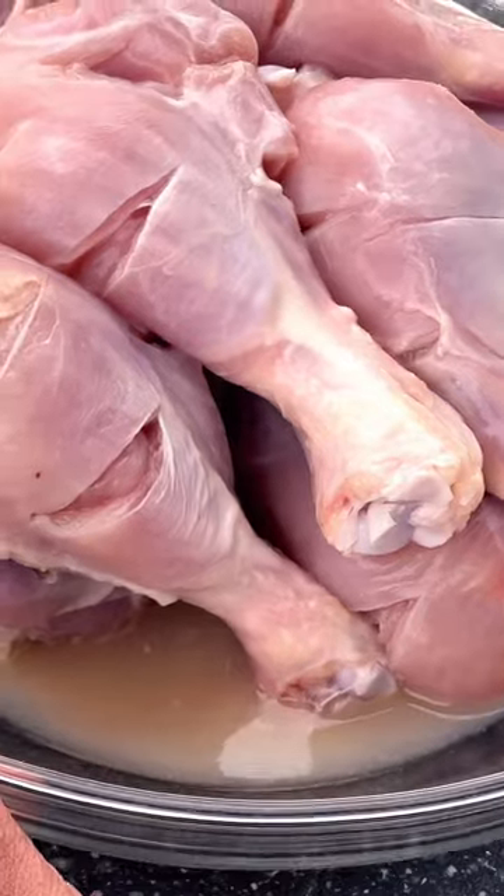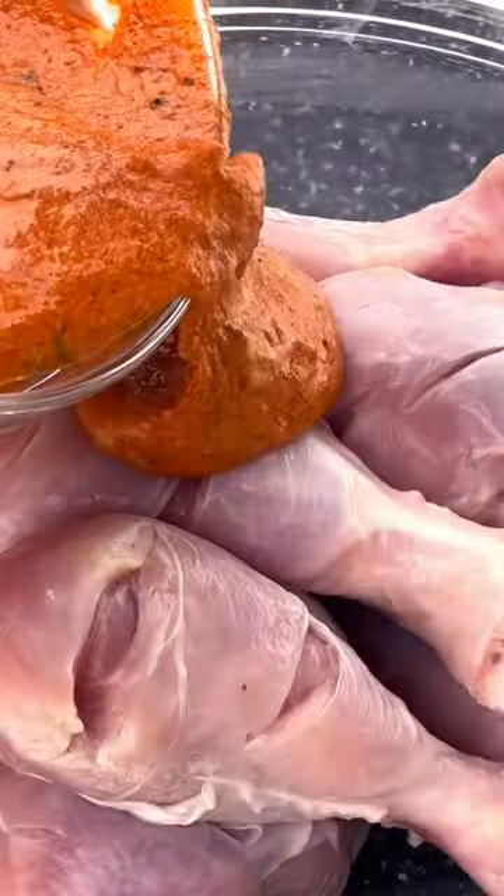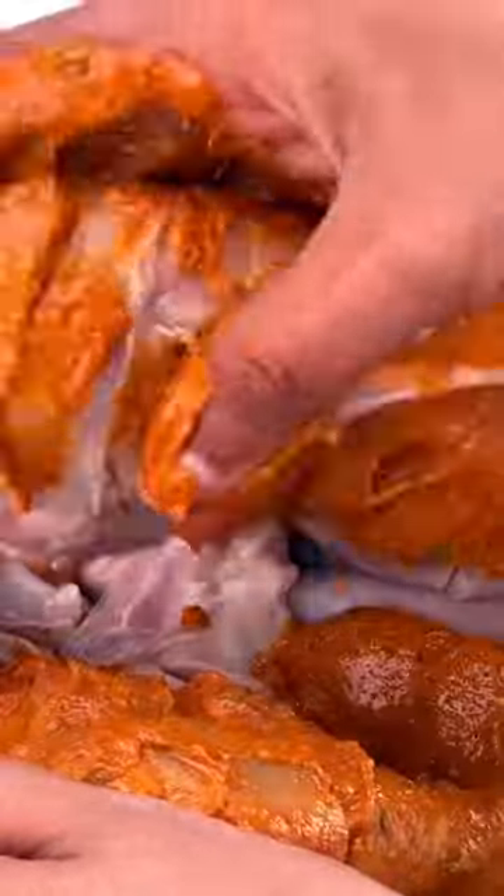Then strain out the excess liquid from the tenderizer and apply the tandoori masala marinade to the chicken, ensuring to coat it well. Let it marinate for at least four to six hours.